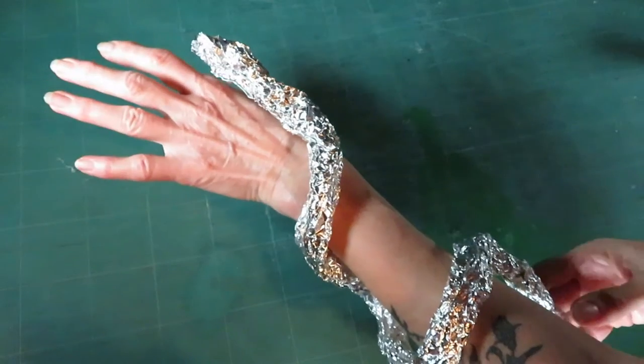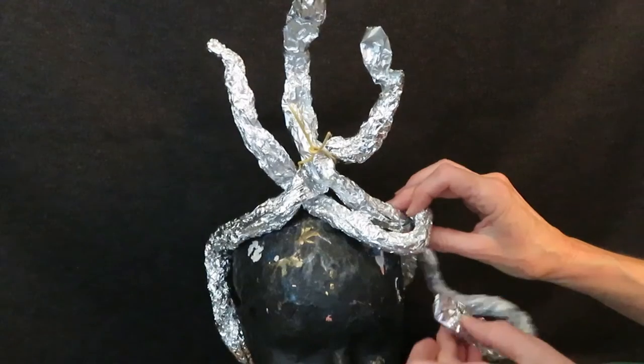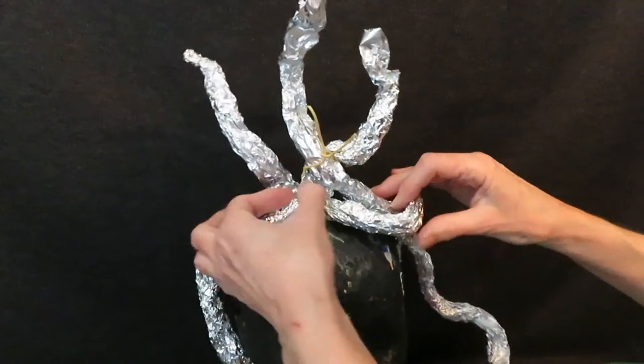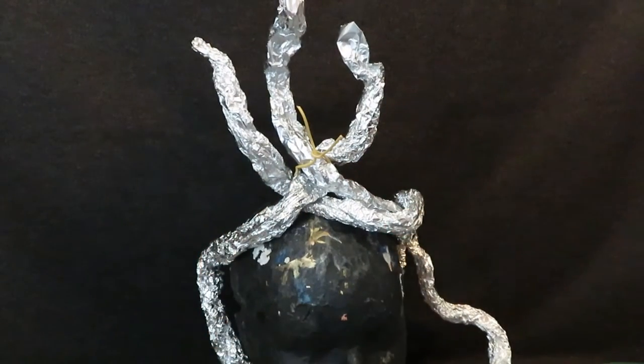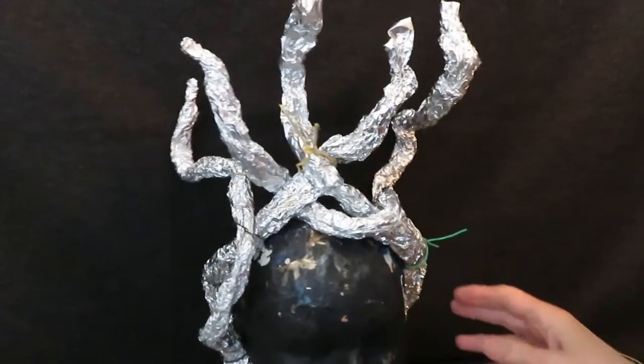I was quite amazed at the pliability of the aluminum foil — I was quite easily able to shape any kind of snake. I made a few strips long enough to fit around the head, and more to form the snake's bodies rearing up of course. I used some wire and hot glue to hold the unruly bunch in place, but it didn't always work.